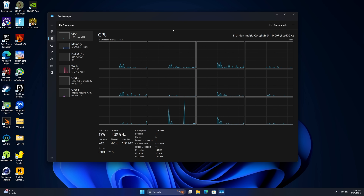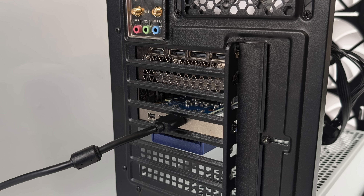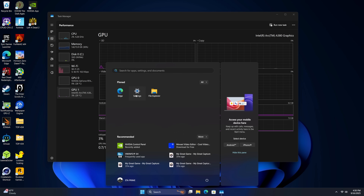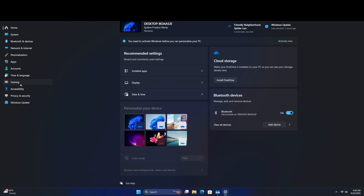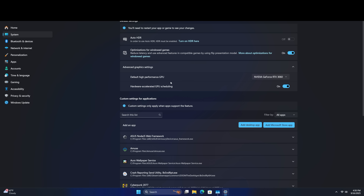If you end up doing something like this there's a setting you want to change inside of Windows. We've got the i5-11400F, the NVIDIA RTX 3060 — this is a 12 gig model — and the Intel Arc A380. I installed the Arc drivers first then the NVIDIA drivers and it works out really well. If you want to do frame gen on the secondary GPU you will need to be plugged into the secondary GPU, so I've got it plugged into that Arc A380. From Windows go to Settings, Gaming, then Display, Graphics, Advanced Graphics Settings, Default High Performance GPU. I want the RTX 3060 to be my default — this is what I want the games to run on. We're only going to be using the secondary GPU for frame generation.